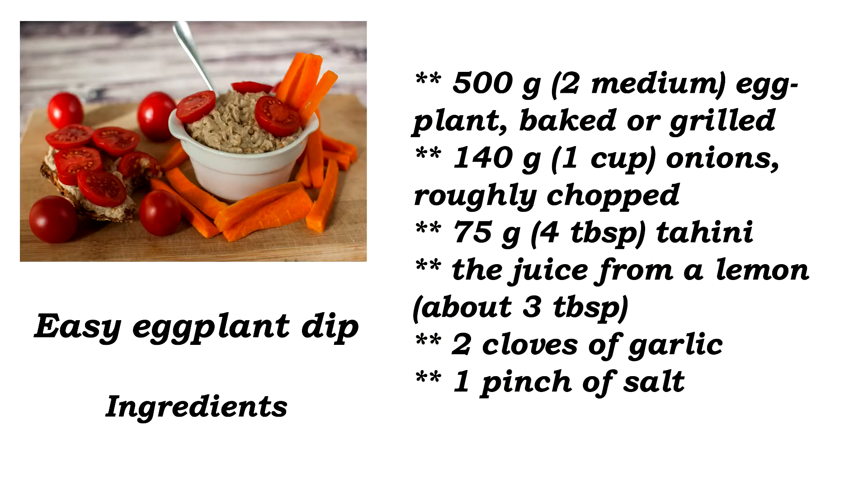Subscribe because you want to know when I upload new yummy recipes and other veganism-related stuff. So let's see the recipe now. As usual, here is your card with the ingredients.